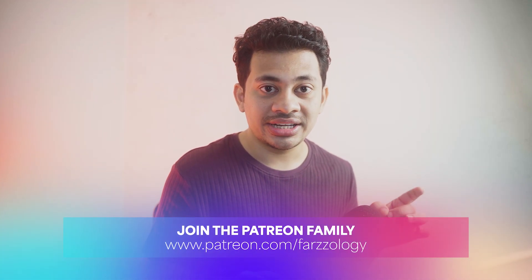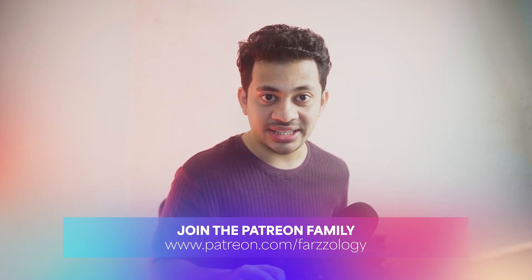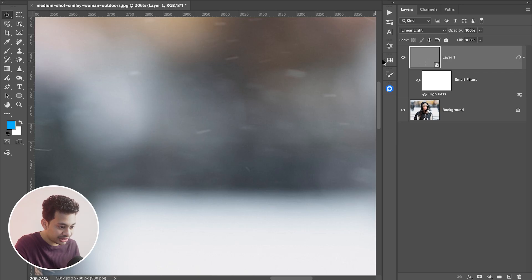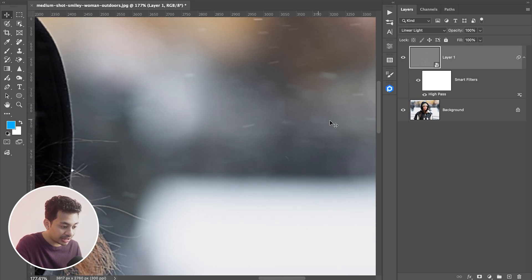The best part is you can control exactly where the sharpening is applied. Sometimes sharpening makes the background noisy or clothes may look crunchy. Here you can see the before and after on the background — it's a little noisy, but subtle.